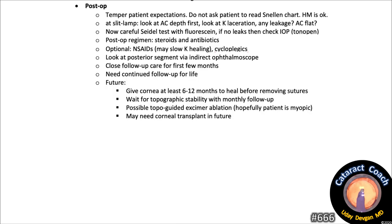On post-op day one, temper patient expectations — do not ask the patient to read the Snellen chart. Hand motion vision on post-op day one is okay. At the slit lamp, look at the AC depth first, then the corneal laceration: is there any leakage, is the AC flat? Carefully perform a Seidel test with fluorescein. If no leaks, check the pressure with a tonopen. Post-op regimen: steroids and antibiotics for sure — prednisolone acetate at a minimum four times a day, preferably eight times a day; antibiotics four times a day, probably a later-generation fluoroquinolone. Topical NSAIDs — keep in mind they can slow corneal healing. Cycloplegics may help with pain relief. Look at the posterior segment via indirect ophthalmoscope — won't be the best view, but ensure you have a view back there. Close follow-up for the first few months, with continued follow-up for life.